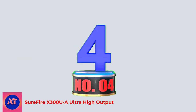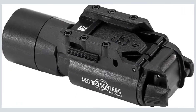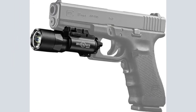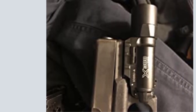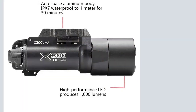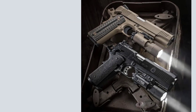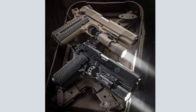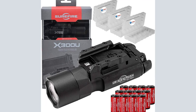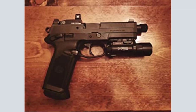Number 4: Surefire X300UA Ultra High Output. The 1000-lumen Surefire X300U series seems to be the preferred choice among those I know in law enforcement. While it's undoubtedly one of the best pistol lights you can buy, I don't think it's worth paying almost double what a TLR-1HL would cost for most people. Much of the price is attributed to reputation. A history of excellent performance is crucial, but I'm equally confident in Streamlight's reliability. The one major benefit of the X300U over the TLR-1HL is 1000 lumens instead of 800. Those planning to use this outdoors or looking for a duty weapon light may want to consider shelling out the extra money.